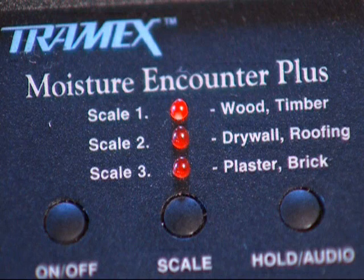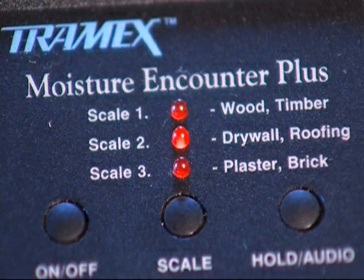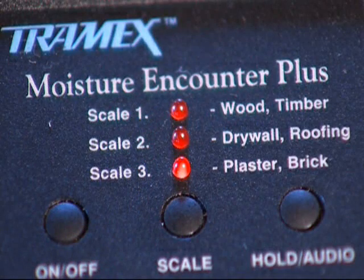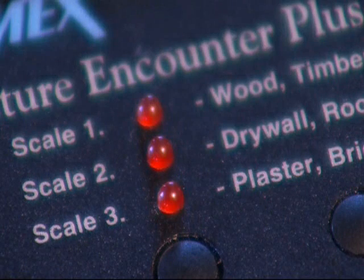The MEP will also test drywall and roofing felt, plaster or brick. You can also compare moisture levels with the MEP by first testing a known dry area and then comparing readings on all other suspected areas.